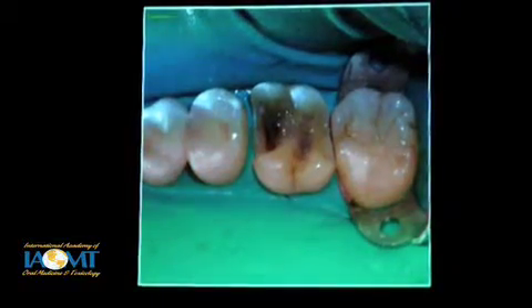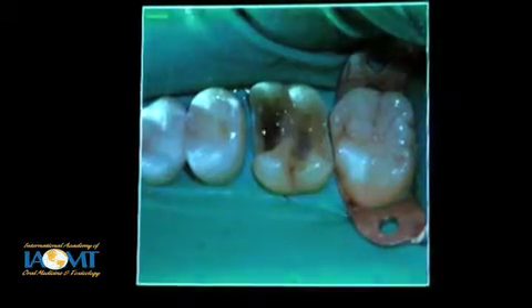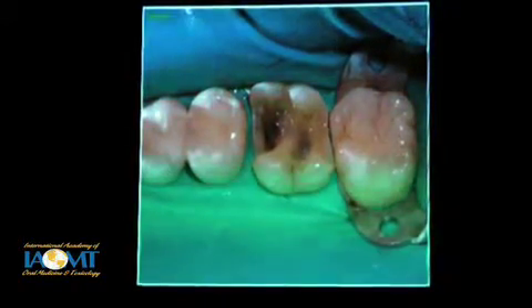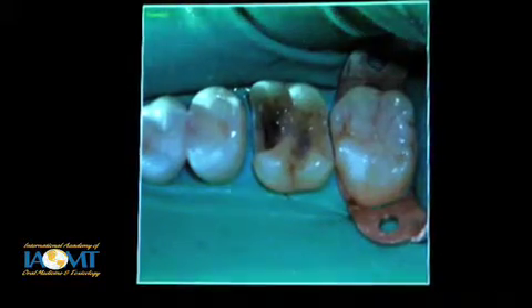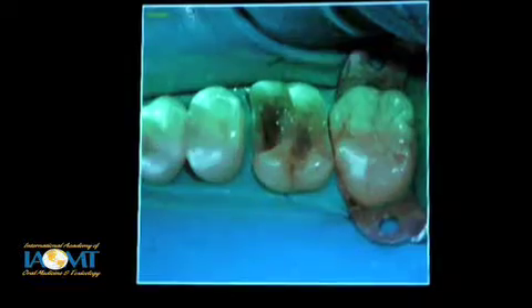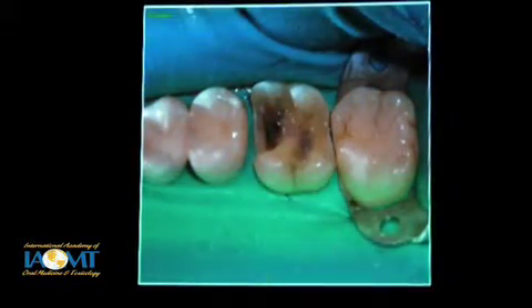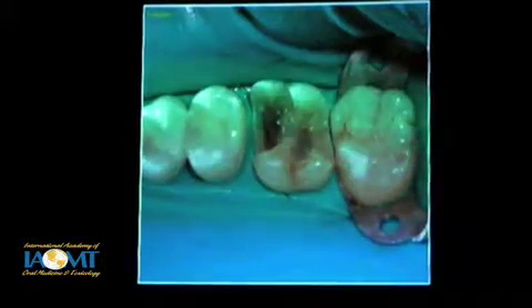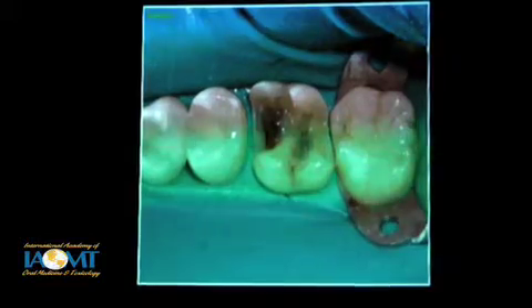I prefer, at this point, to do bonding and then a thin layer of flowable composite to cover the entire dentin. This will reduce sensitivity. It will create a nice smooth surface for the impression and for your technician to build to in the lab, and keep things more comfortable.